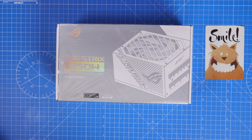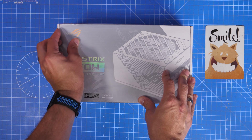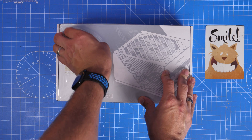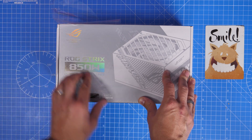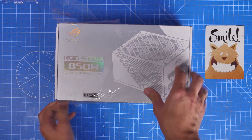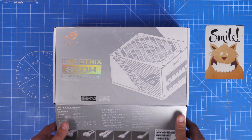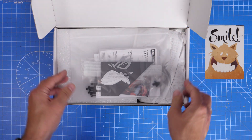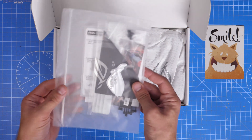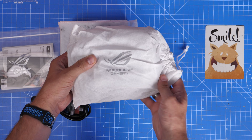This power supply unit has a 10-year warranty so it should last for quite some time, and 850 watts will be a nice amount of power for most PC builds. However, if you haven't purchased already, I'd recommend using a power supply unit calculator to make sure that 850 watts is enough for your system — I'll leave a link in the description. You can input all your components and work out what wattage you need before you build.